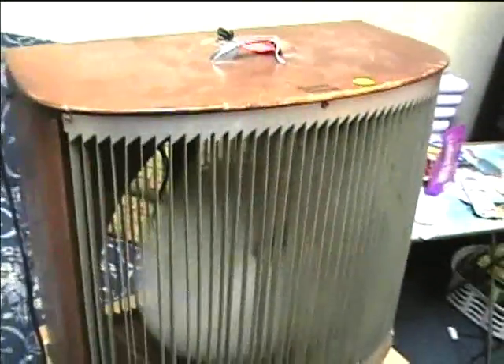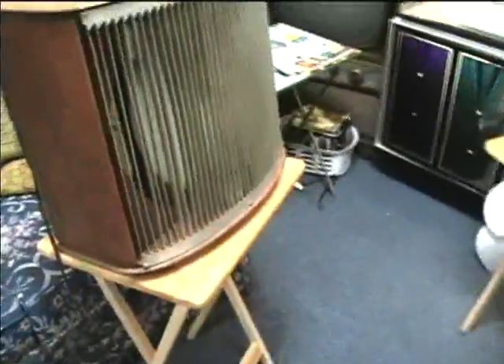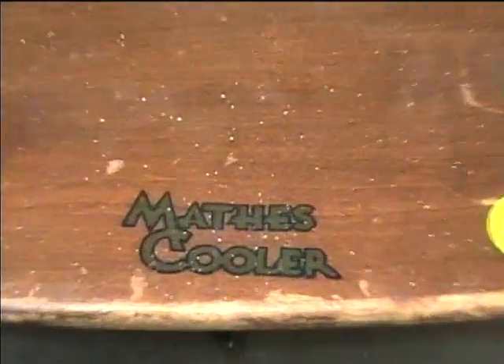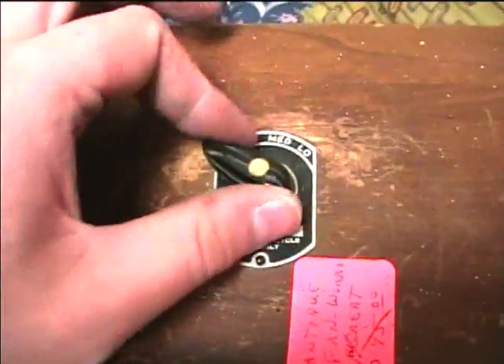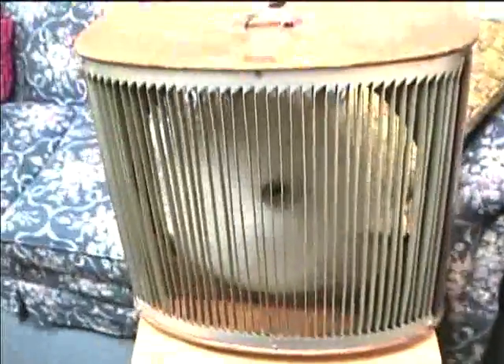I'm gonna repair that and I'll probably put a new power cord on it too. I don't think the autotransformer really does much — it seems to kind of stay at the same speed no matter what you set it at.